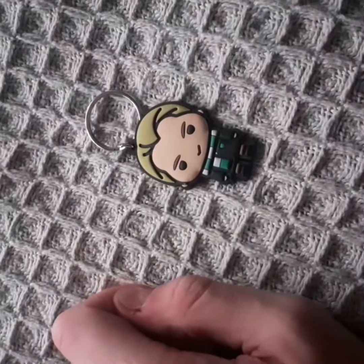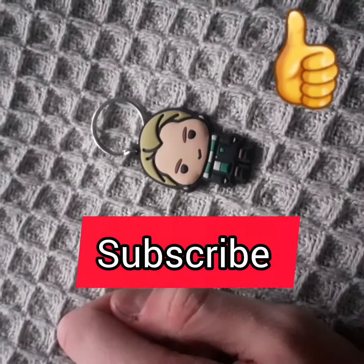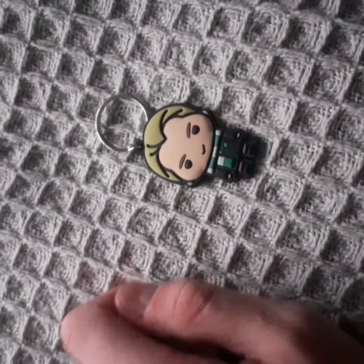Thanks for watching this video. If you like this video, please like and subscribe and stay tuned for more videos. Talk to you soon. Bye.